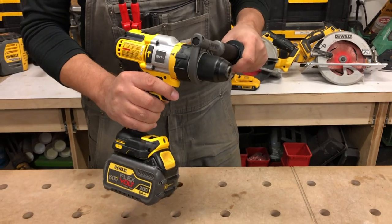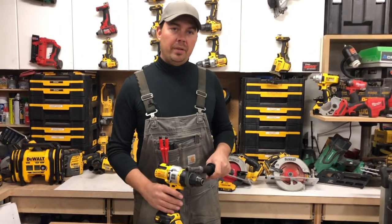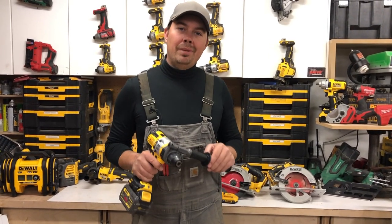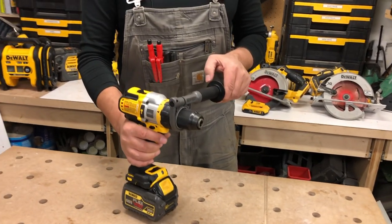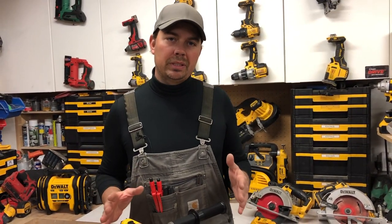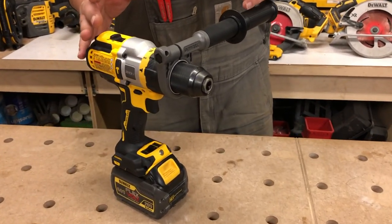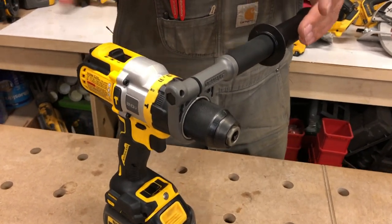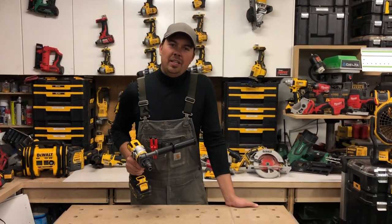You get 42% more power on this tool compared to the ones previous to this. You're gonna be able to drill major holes and go a long time — it just plows right through them. You could easily drill holes up to three inches, sticking large auger bits or hole saw bits on this. You're not gonna have to worry about this bogging down at all. This has the power. Hope you like the tool, keep on crushing it, we'll catch you later.